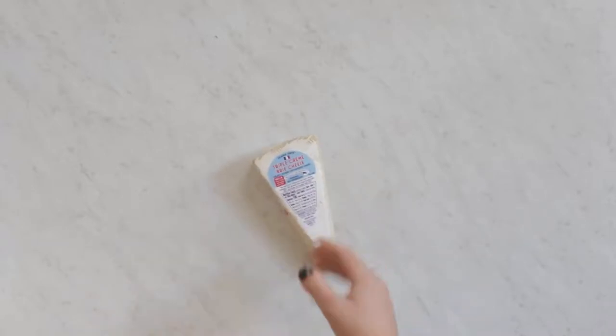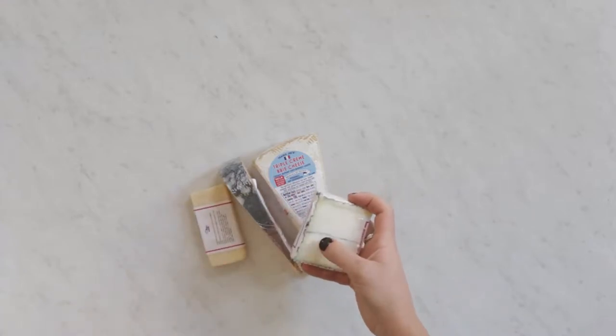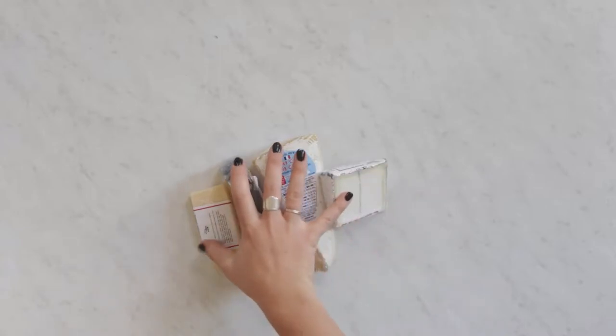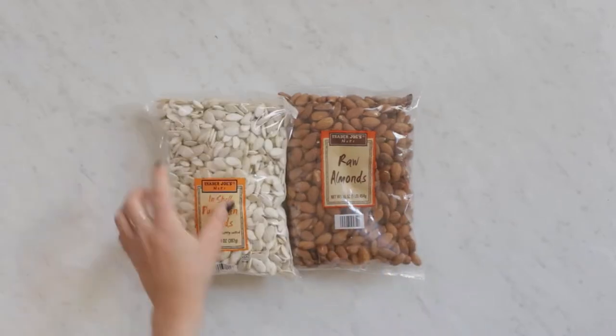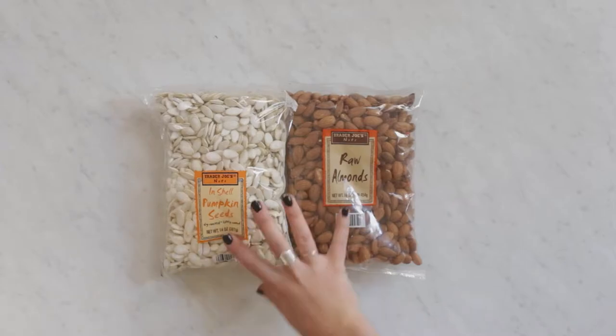To start off my Halloween charcuterie board I got just regular cheeses — I tried to find a couple different kinds including some with a little bit of black in them to go with the gothic themed party I'm doing. Then I got some meat to go with it, the typical almonds, and I added in some pumpkin seeds just to go with a little bit more of a Halloween theme.